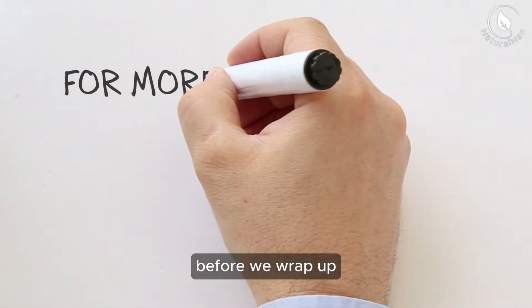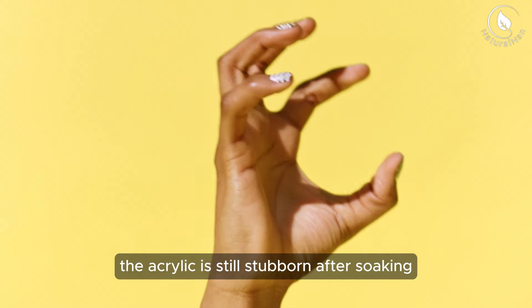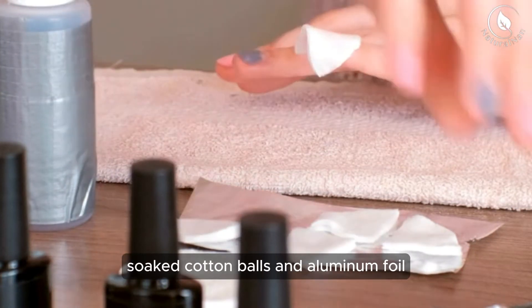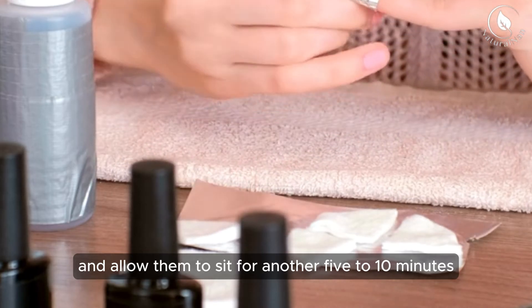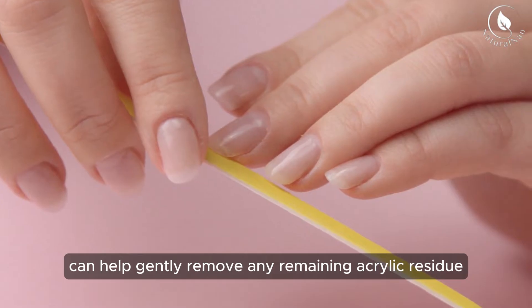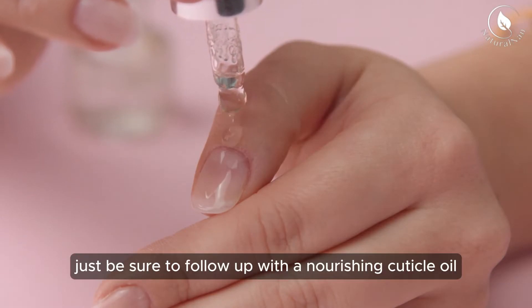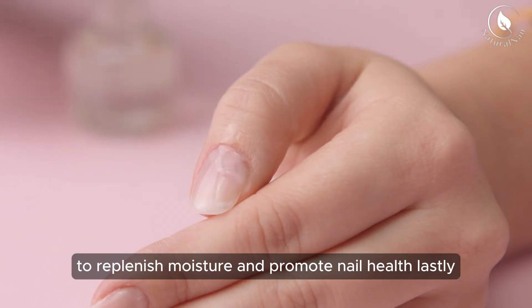Before we wrap up, here are a few additional tips to ensure a successful acrylic nail removal. If you find that the acrylic is still stubborn after soaking, you can reapply fresh acetone-soaked cotton balls and aluminum foil and allow them to sit for another 5 to 10 minutes. Additionally, using a coarse nail file or buffer can help gently remove any remaining acrylic residue without damaging your natural nails.